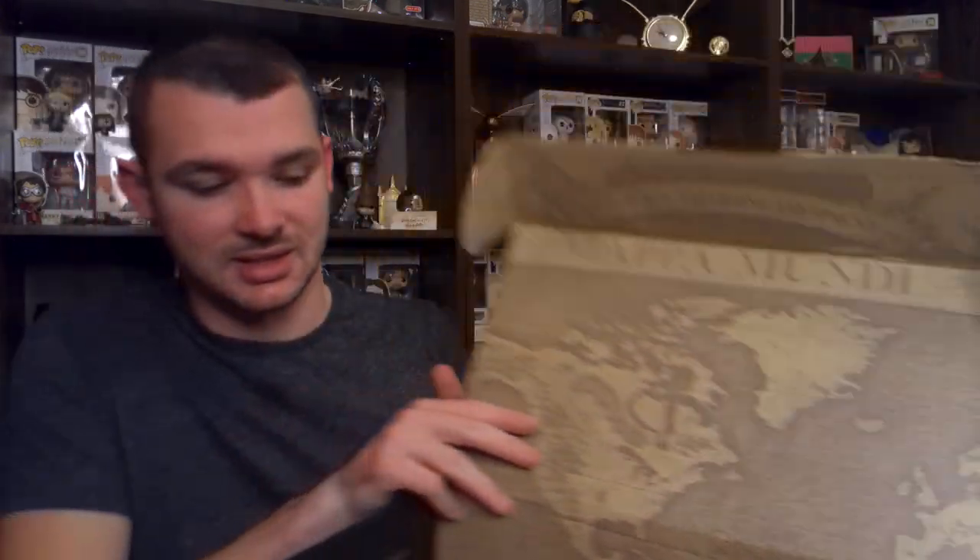That is actually all there is in this box — that's four things. The thing with Loot Crate is they're all pretty good quality and pretty much all licensed. The saddest thing is all of their boxes change into something. This one looks like it's a map to all the different wizarding schools. I'm not going to put this together because it's super loud. I guess that's probably where the stickers come in — it would probably take you around that.